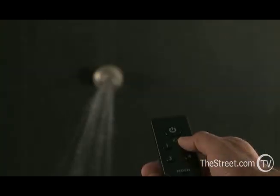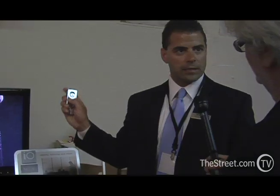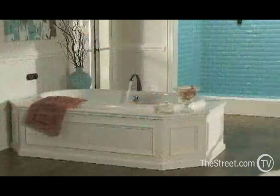Once you have that shower at the perfect setting, you press and hold one of the three preset buttons — like you do with a car radio — for a couple seconds, and that's it. The next time you want to take a shower, you can use your remote control. Hit your preset — say you're number one, your wife might be number two — from up to 30 feet away from your bedroom, and by the time you walk to the bathroom, it's at your precise temperature and flow rate.